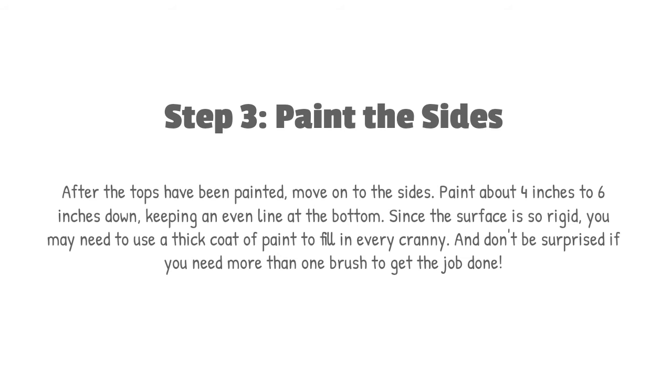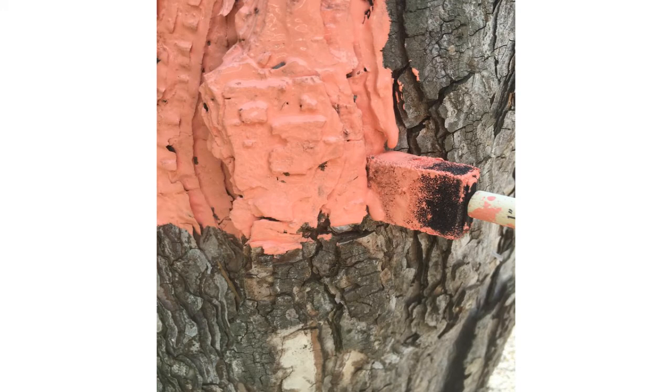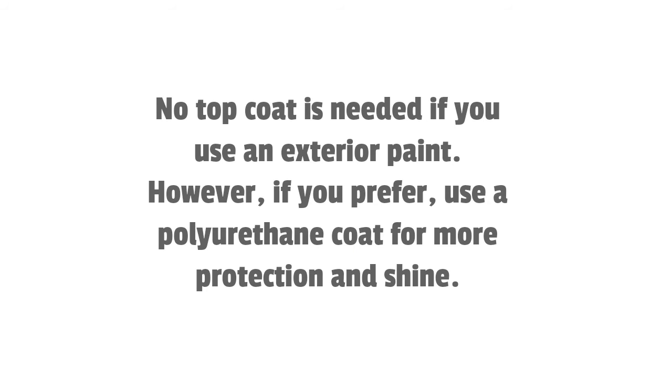Step 3: Paint the sides. After the tops have been painted, move on to the sides. Paint about 4 to 6 inches down, keeping an even line at the bottom. Since the surface is so rigid, you may need to use a thick coat of paint to fill in every cranny. Don't be surprised if you need more than one brush to get the job done. No top coat is needed if you use an exterior paint; however, if you prefer, use a polyurethane coat for more protection and shine.